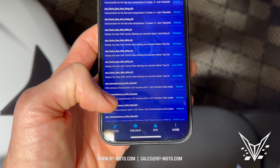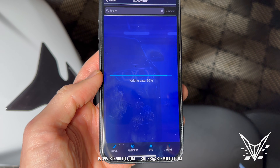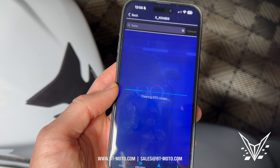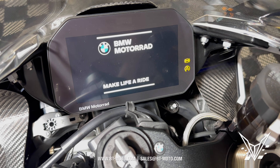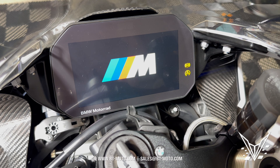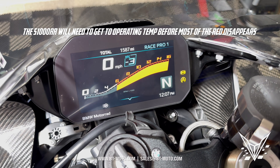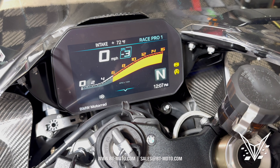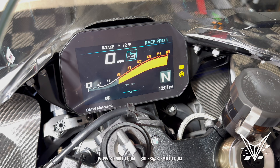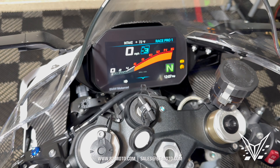Now everything should be done. Go ahead and click code. Coding right now — clearing dash reset. And now we have a 16000K limiter. A lot of people that do this mod do it wrong and don't do all the steps I just did, so that red area will be across the entire tach.